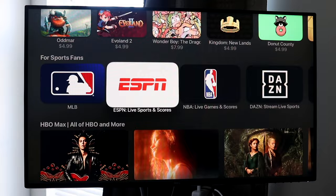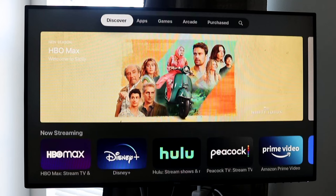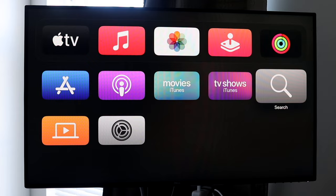Stepping back, we have tons of other pre-installed apps here — you can download the YouTube app, Netflix, and other common streaming services. We also have the podcast application, Movies, TV Shows, and a search button, which I demonstrated earlier.